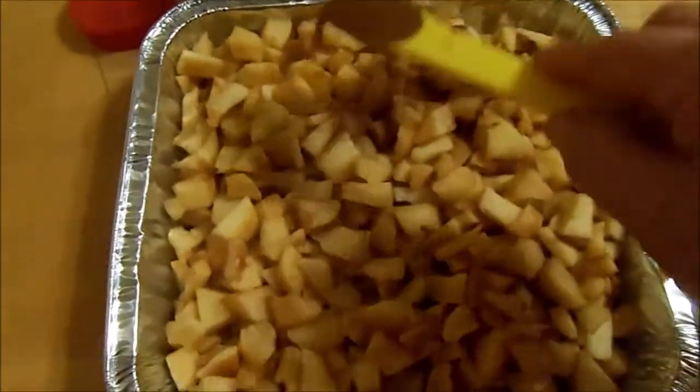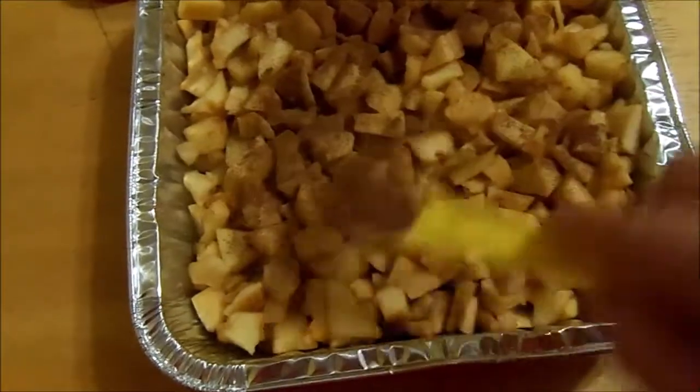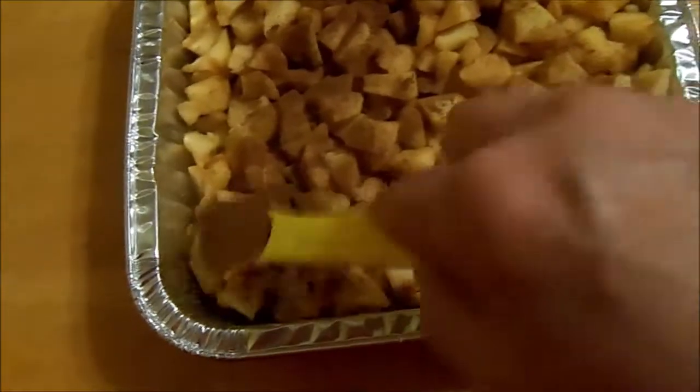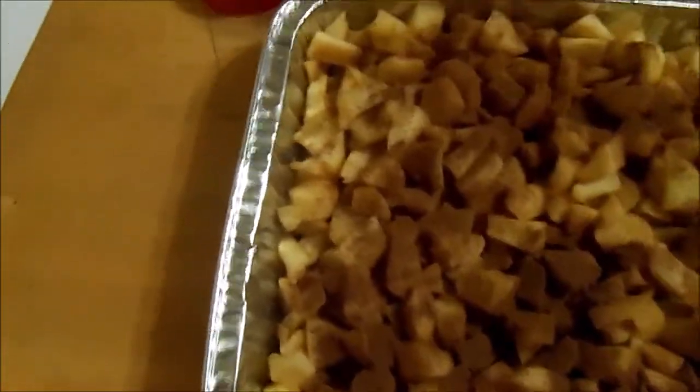So now I'm following the recipe step by step. I have my greased pan, I put my apples in there, and I'm putting the cinnamon on top because that really goes great with apples — apples and cinnamon, the flavor, the smell, all of it.